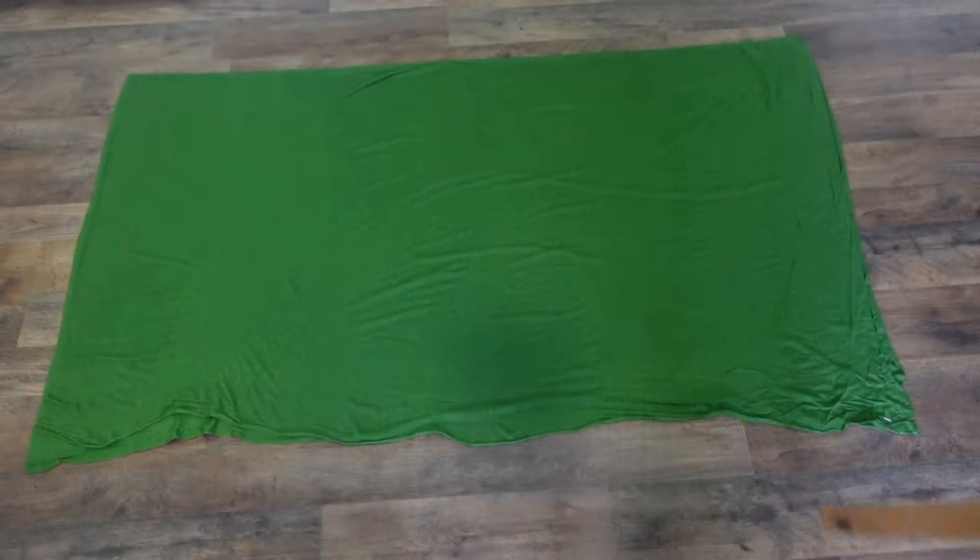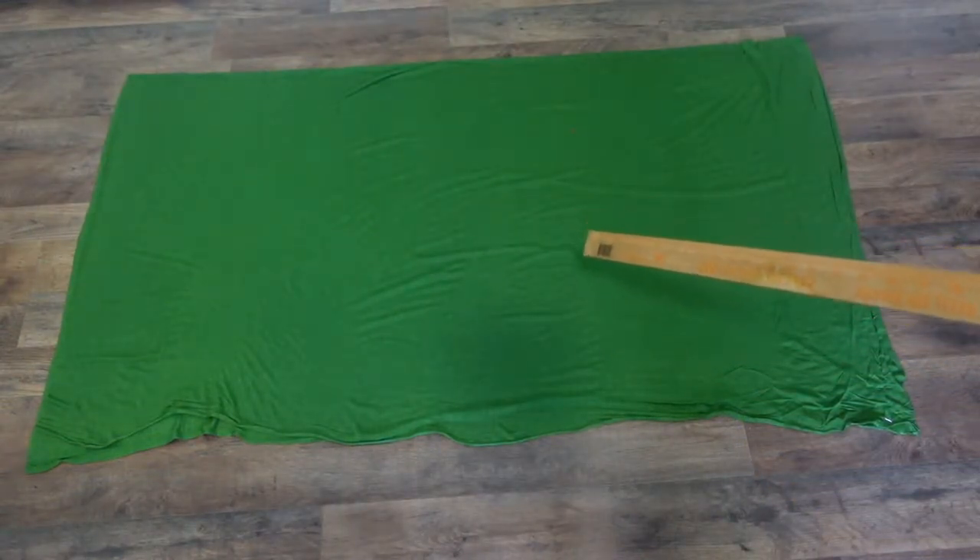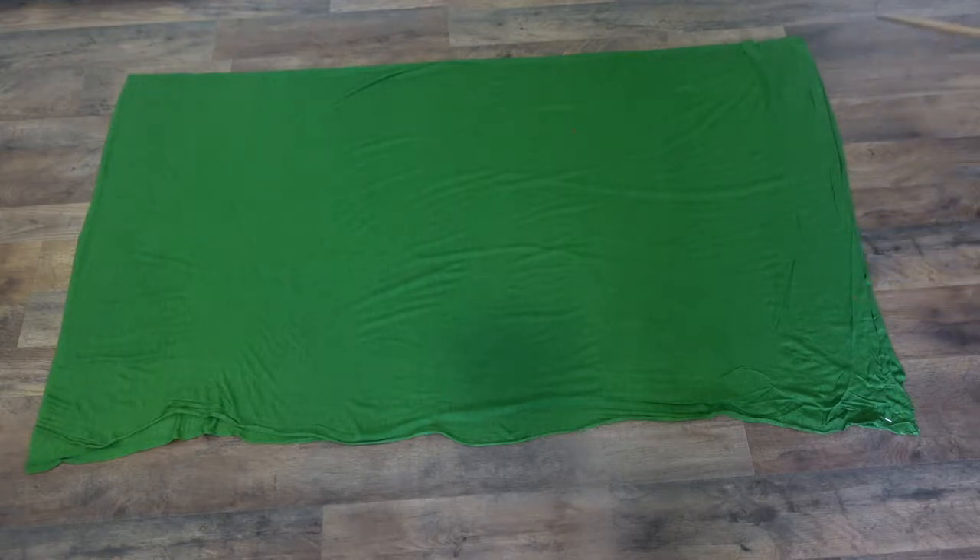Welcome back to The Tracy Show. Today I am sharing with you my sew-along for this beautiful cocoon top. To start this project, I use a yard and a half of two-way stretch knit fabric.